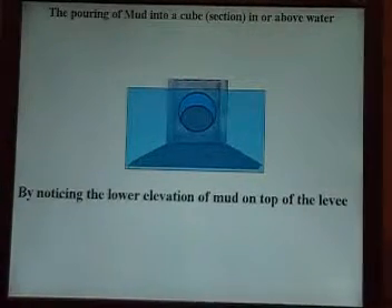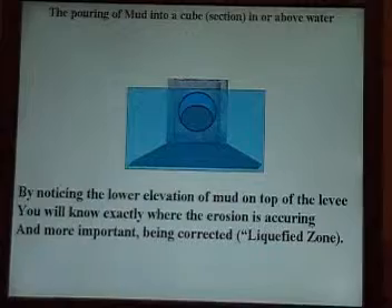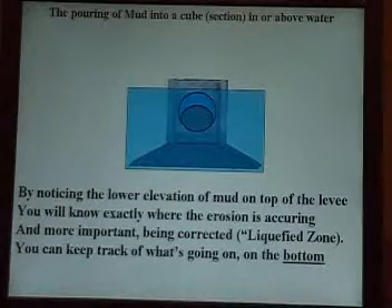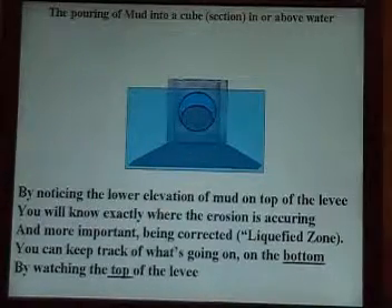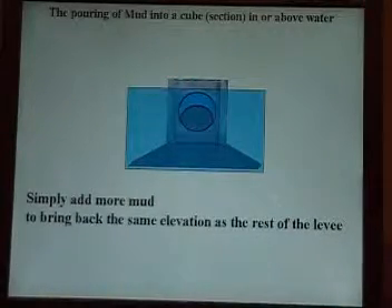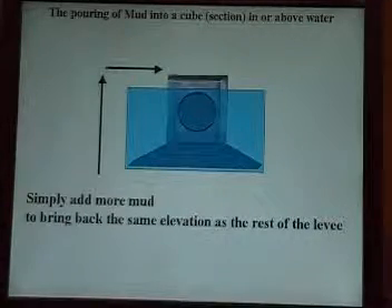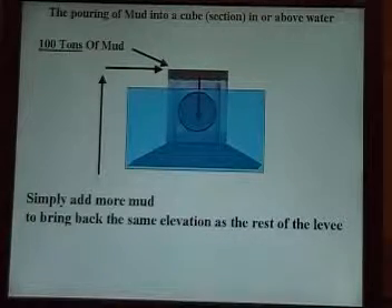By noticing the lower elevation of mud on top of the levee, you will know exactly where the erosion is occurring and, more importantly, being corrected. That's the liquefied zone. You can keep track of what's going on at the bottom by watching the top of the levee. Simply add more mud to bring back the same elevation as the rest of the levee. That's your hundred tons of mud being pushed downward.